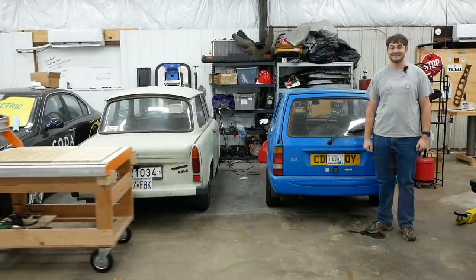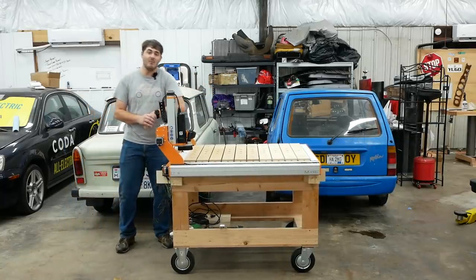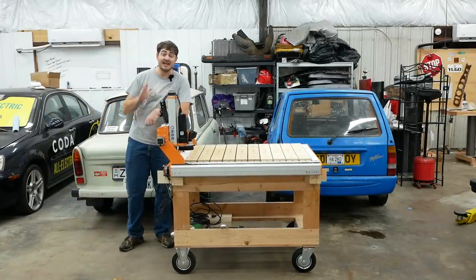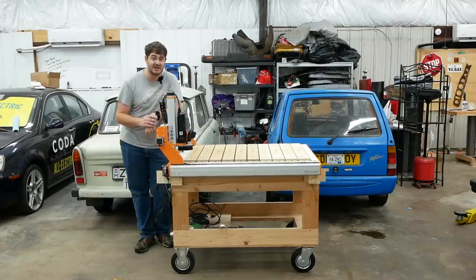After a couple of months of impatiently waiting, my new Stepcraft M1000 CNC router arrived. I love this thing, and I've already used it a ton — far more than I thought I would have by now. You would have already seen me use this thing if you watched the Go-Kart Project video on my other channel.